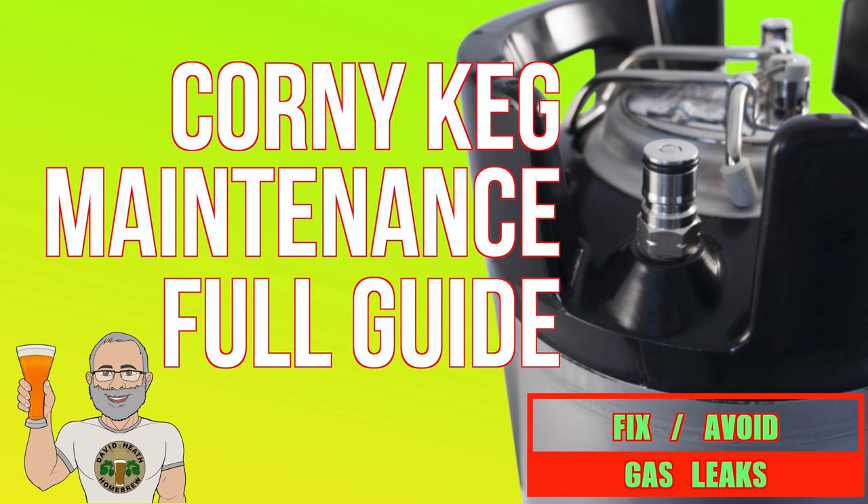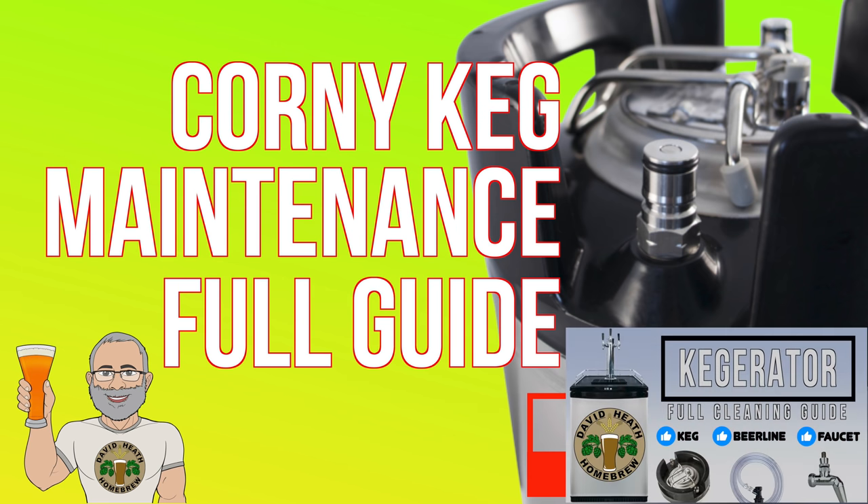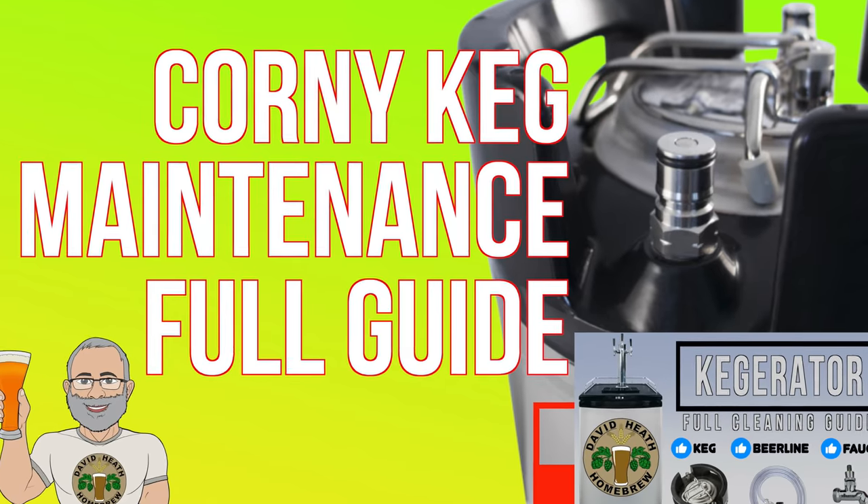Maintenance should not be confused with cleaning either. This is a totally separate topic and I've covered this with a different guide on my channel. So let's get started.